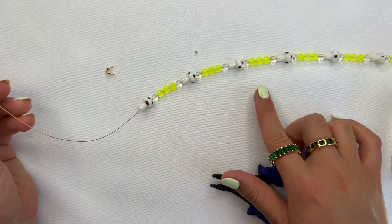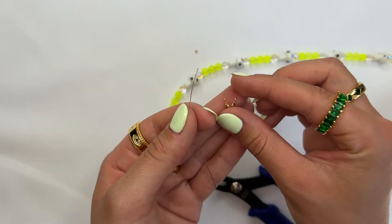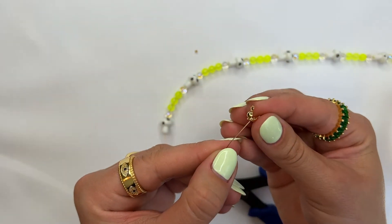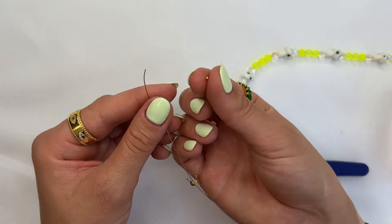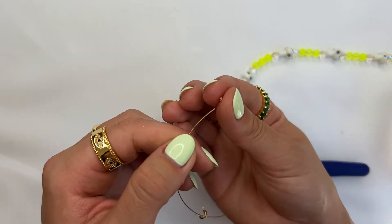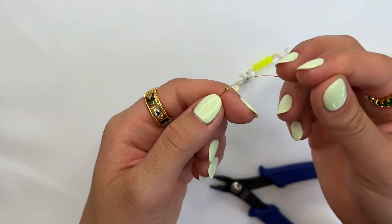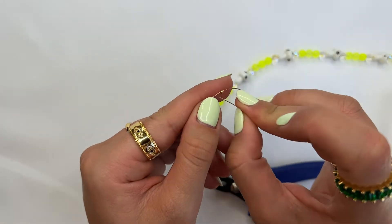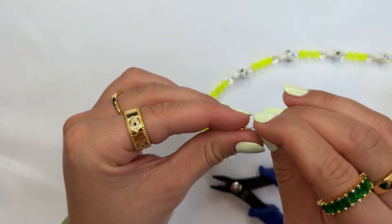Once all your beads are strung on the wire, go ahead and grab your crimp cover and slide the crimp cover onto the wire. Then grab your little crimp bead and insert that onto the wire as well. Once the crimp bead is on the wire, grab the tip of the wire and loop it once more into the crimp bead.